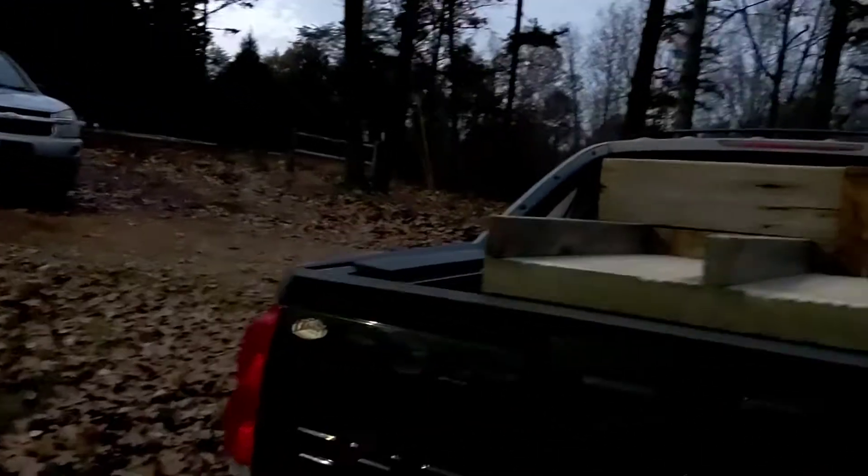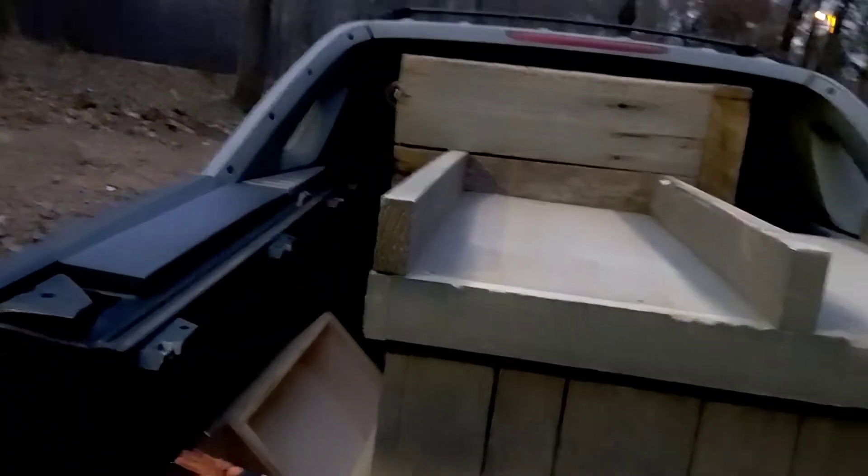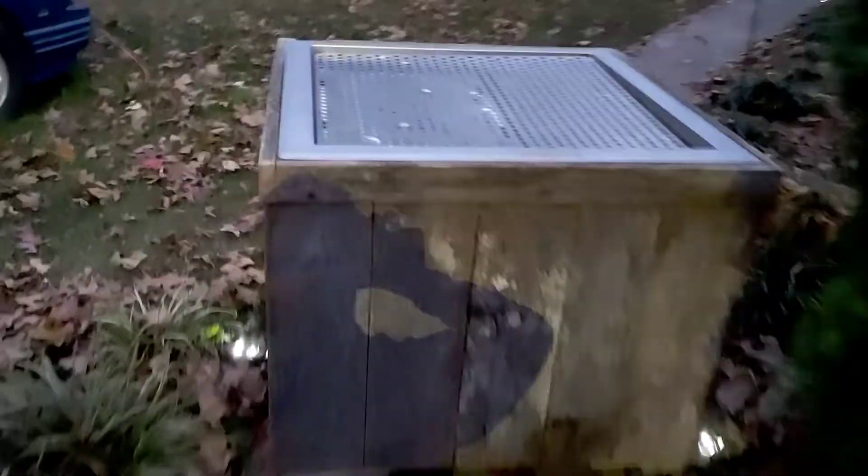You can put late model Forester or Outback seats in a second gen — it just takes a little bit of fabrication. We just got home, gotta get all these cabinets and everything finished out. I'll get back with you guys soon. I gotta go open up a box of amplifiers that just came in the mail.